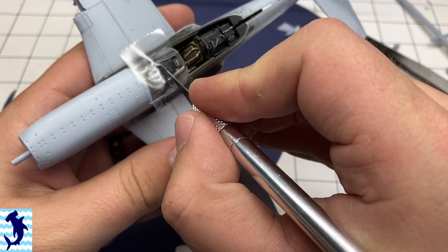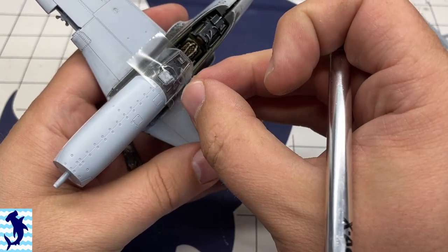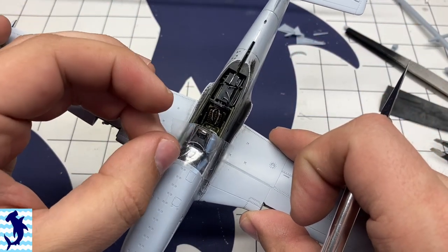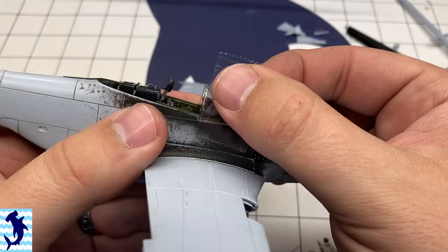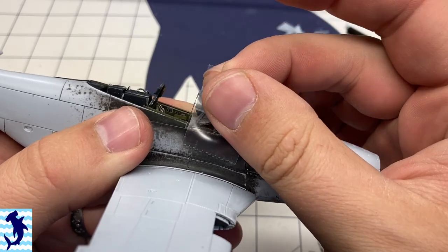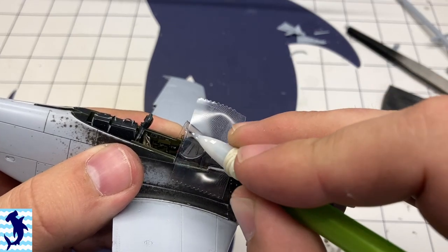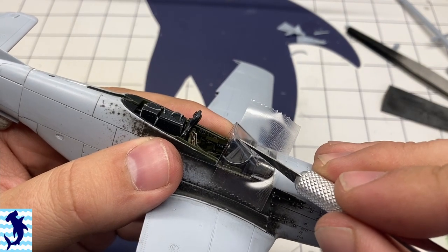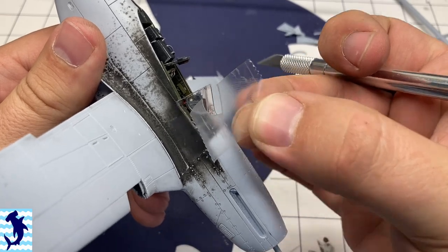If it's a canopy that has a lot of compound curves, this tape doesn't do as well, so I'll tend to use a more traditional masking tape. But for the relatively flat panes of this canopy, this works out perfectly. Usually what I do is align one edge of the tape with a canopy frame and then cut out the rest. I did that with the front windscreen here and as you can see as I'm pulling it off, it just comes off in one nice piece.